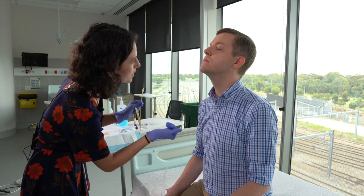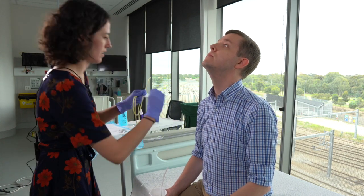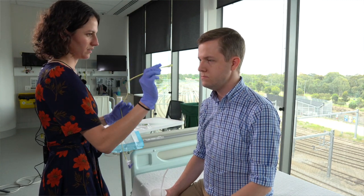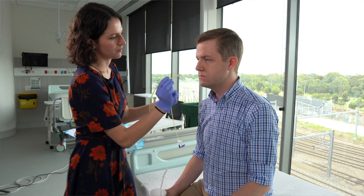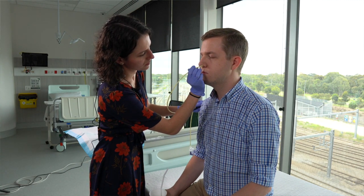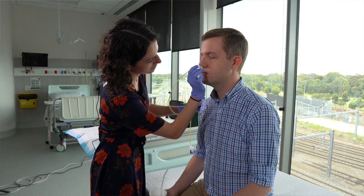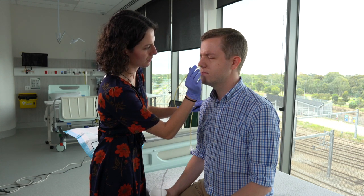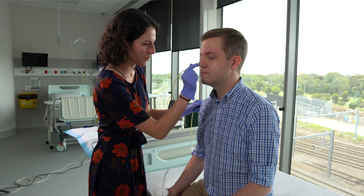Ask the patient to look up so you can inspect the nostril first, then have them relax their head down again. Insert the tip of the NET into the patient's nostril perpendicular to the facial plane until resistance is overcome. This will indicate that the tube has bent inferiorly into the nasopharynx at the back of the nose.